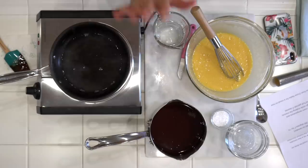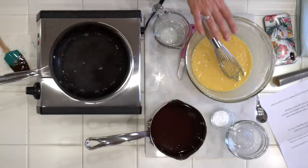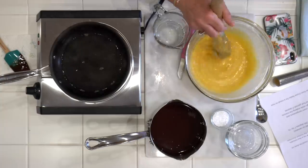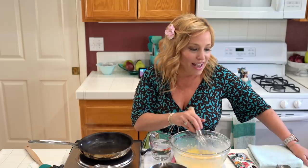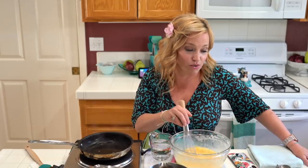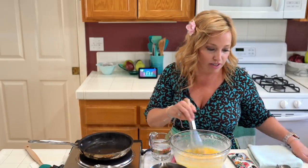So let me recap the recipe. We've melted six ounces of dark chocolate with six ounces of butter, whipped up four eggs, added three ounces of sugar, and then two ounces of flour — I added a teeny bit more because my eggs were so large. The next step is to pour these into a greased mold after we mix the chocolate in, and bake them in a 390 degree oven.